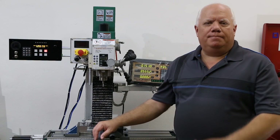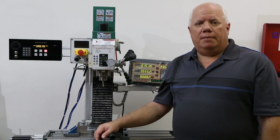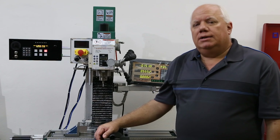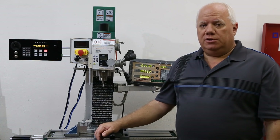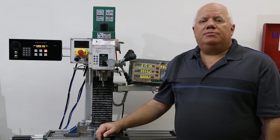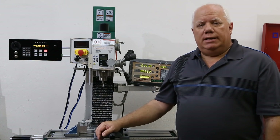Hi there, thanks for stopping in. Tim here. I wanted to show you guys my new controller that I made for my Grizzly G0759 milling machine. I hope you like it. I originally had set out to develop a power lift system for the machine, but I got a bit carried away. I ended up developing this device that I call the G-Drive.